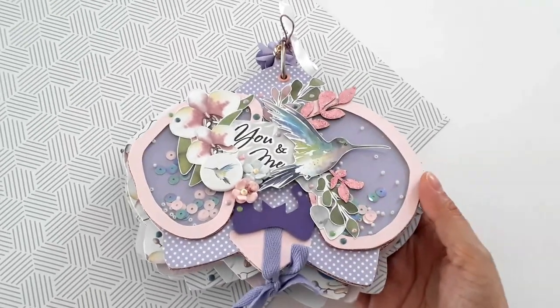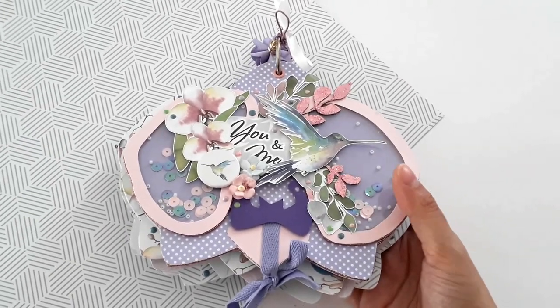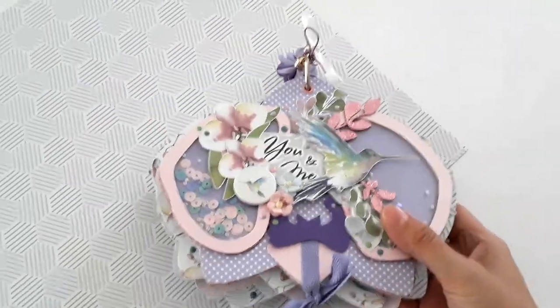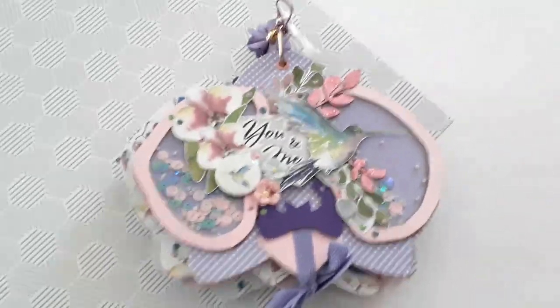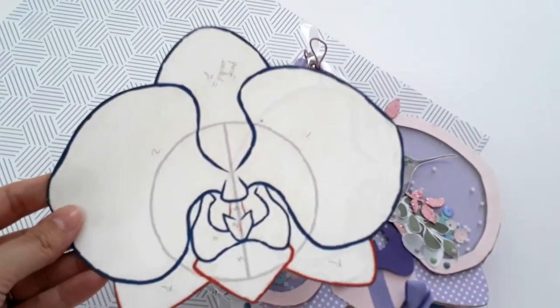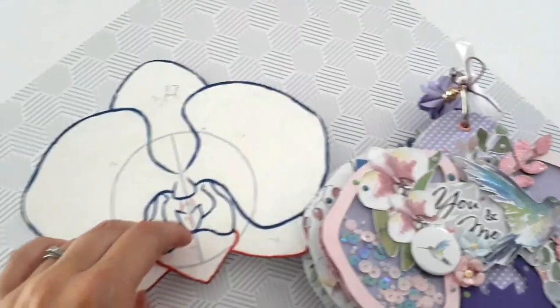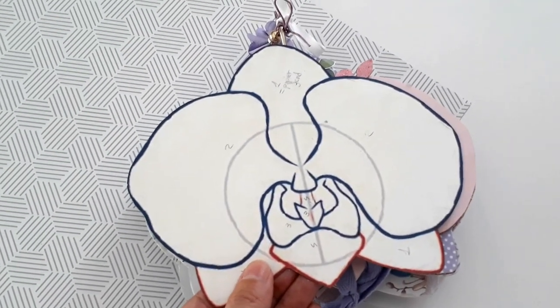Ce papier m'a énormément inspiré. J'ai voulu partir sur quelque chose d'original qui change de ce que je fais d'habitude au niveau structure, donc une structure avec un anneau. Pour la structure de l'album, j'ai utilisé une image que j'ai prise sur Google, que j'ai agrandie au format souhaité — il mesure ici 15 cm par 18 cm. Je m'en suis servi comme gabarit pour faire mon album.